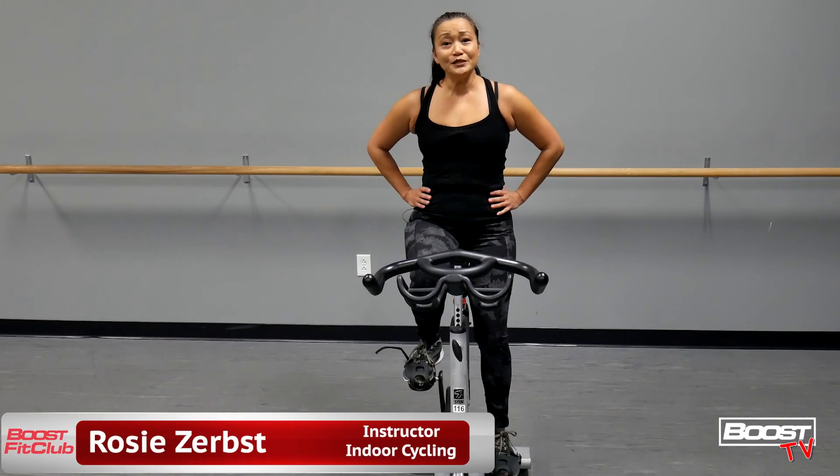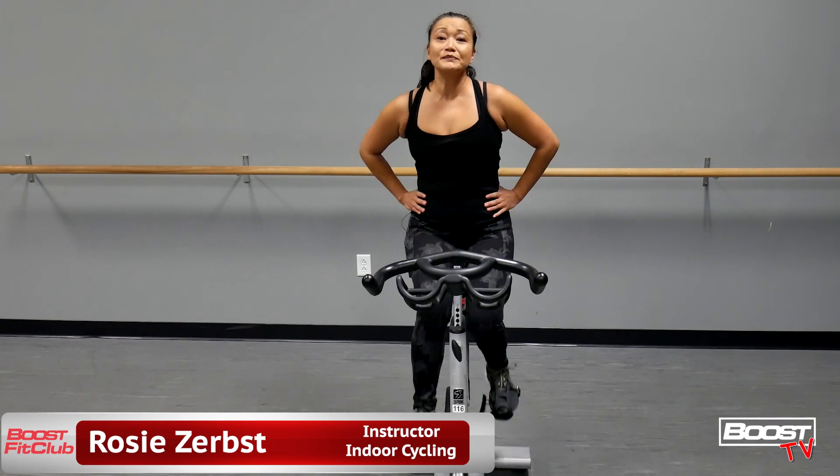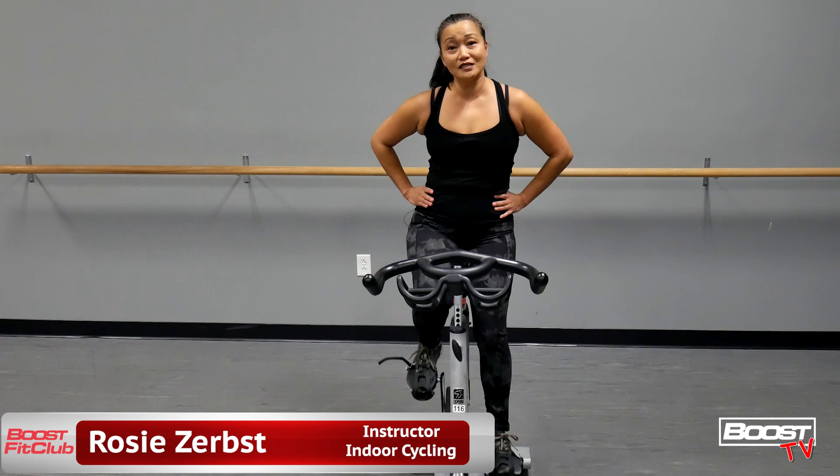Hi there, this is Rosie. I am new to Boost as the indoor cycling instructor and I'm going to be showing you position two today, also known as the jog.